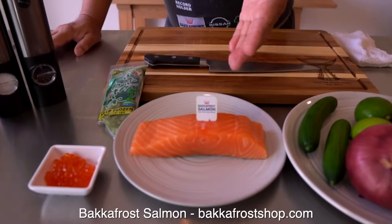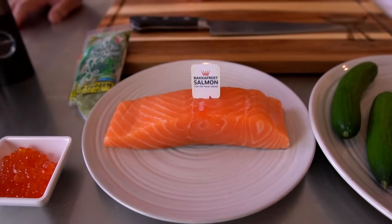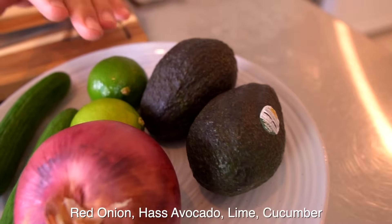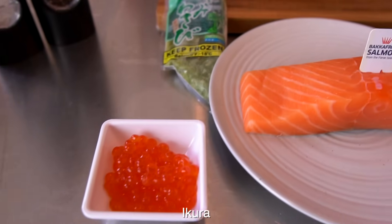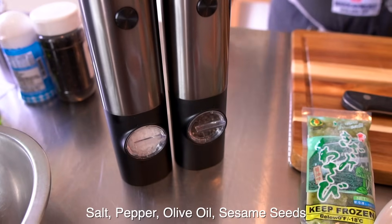So first, Bakkafrost salmon. And the red onion, avocado, rind, cucumber, and then kizami wasabi, and the ikura. And besides, I'm going to use salt and pepper, olive oil, and then sesame seeds.